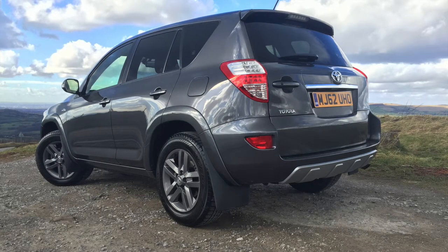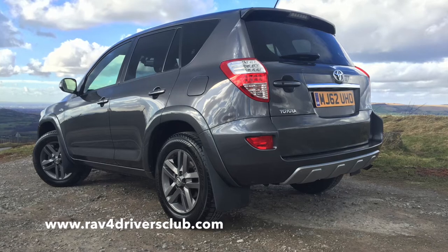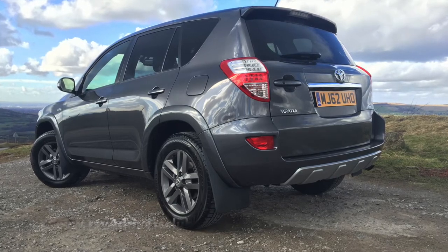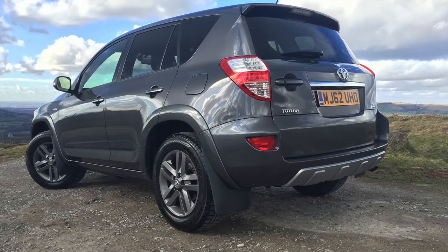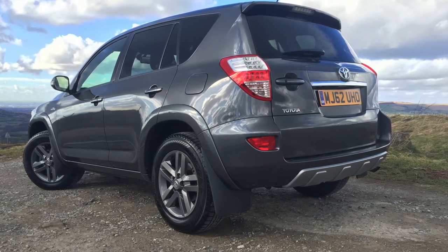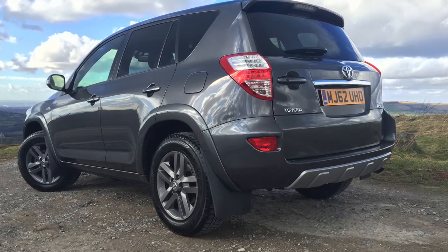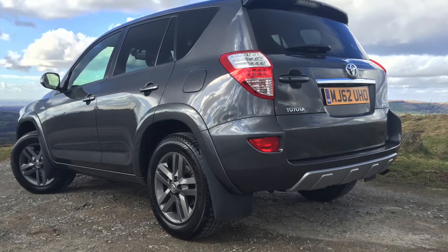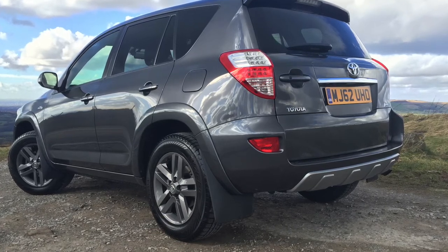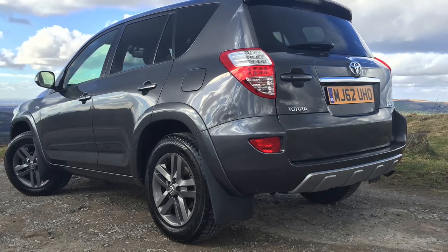In this tutorial I'm going to be showing you how to change the fuel filter on a RAV4.3, and it's very similar on a RAV4.4. The RAV4.2 isn't a lot different, but I'll probably do another tutorial on that at some stage in the future. You could use this guide to help you through that process.